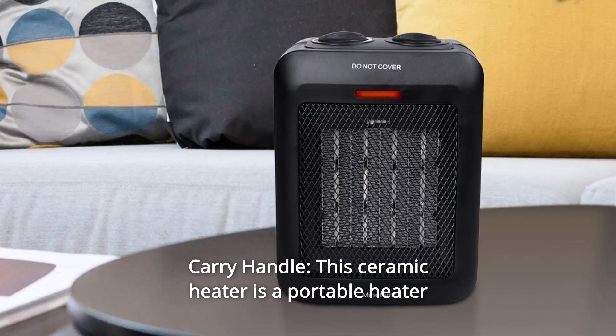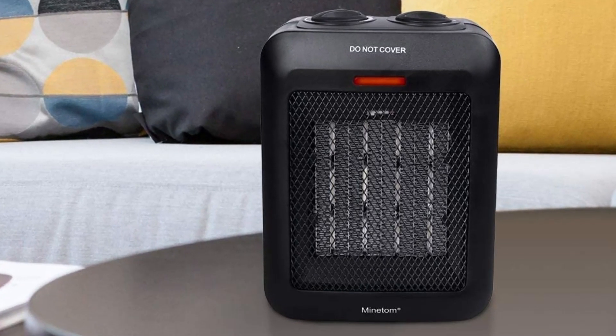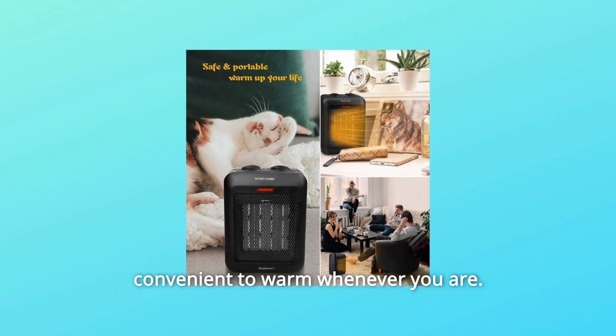Number 3: Carry Handle. This ceramic heater is a portable heater with a built-in carry handle. You can feel free to move the space heater anywhere you want to go, convenient to warm wherever you are.